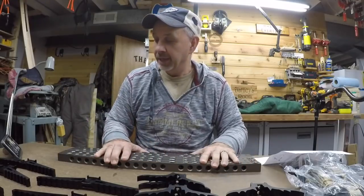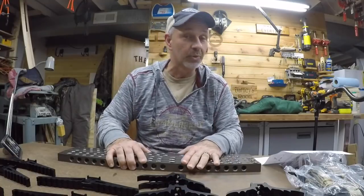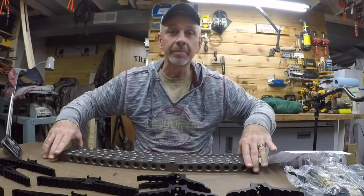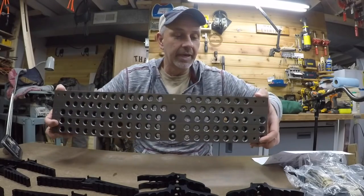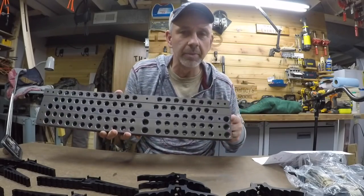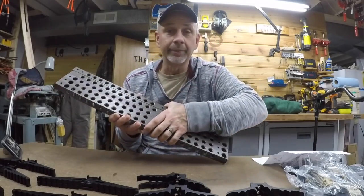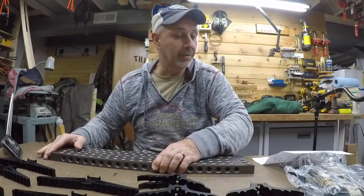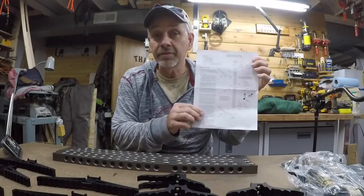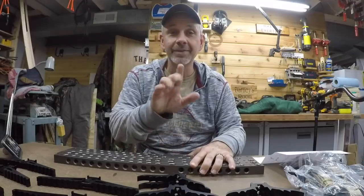Hello everybody, good morning! Yesterday while I was out in the woods, my bee sticks came. I ordered five of them and they do not come assembled, so I've got everything laid out here. I'm gonna assemble one for you to help you out. Here are the stick parts — it's a little weird that the middle one is a different color than the other four, but I'll show you how to put one together. They do come with instructions, but sometimes visual is better, so we'll put one of these together and get you on the road.